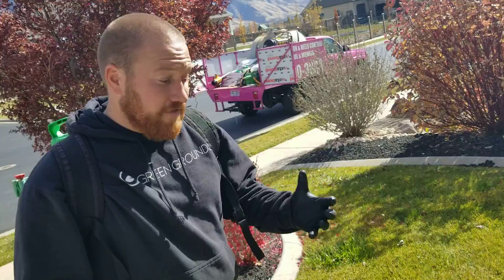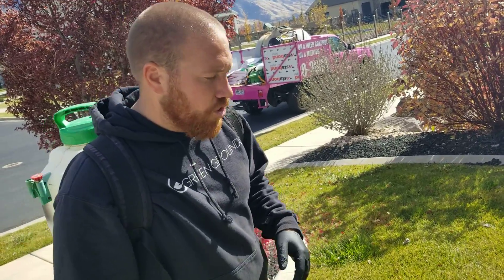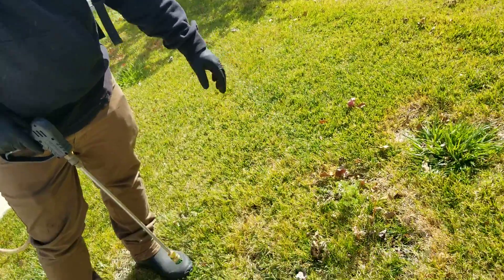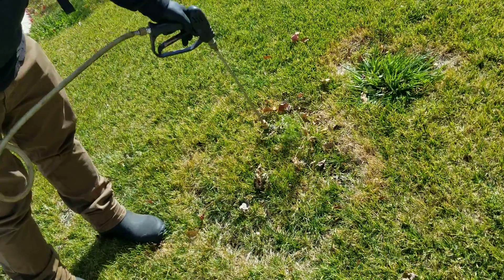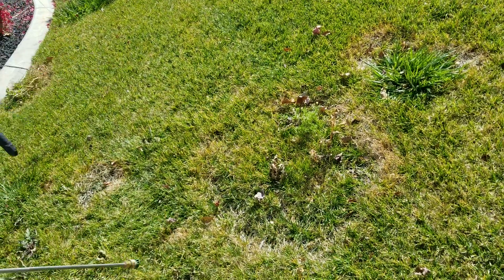You need to get on a fungicide application to go ahead and clear this up and help it go dormant. One thing you'll notice is that it's going to be a problem area for weeds — the grass dies off in the middle and then you just have a big opening for those weeds to come through.